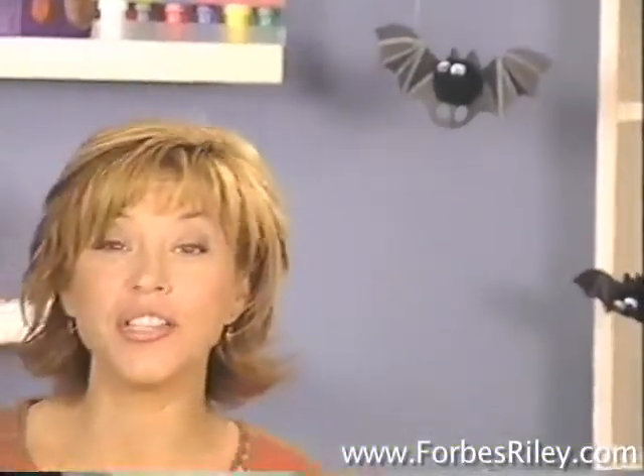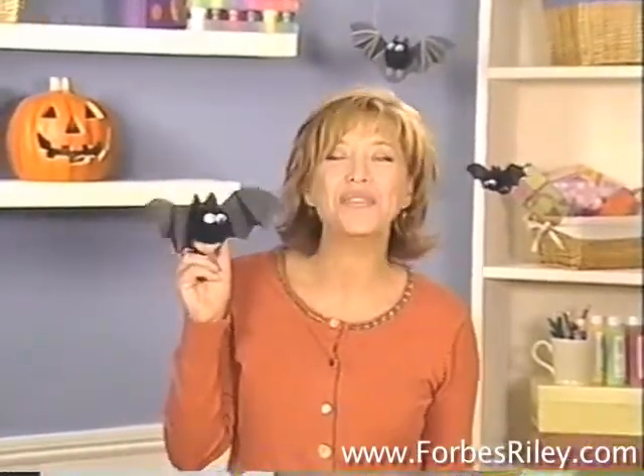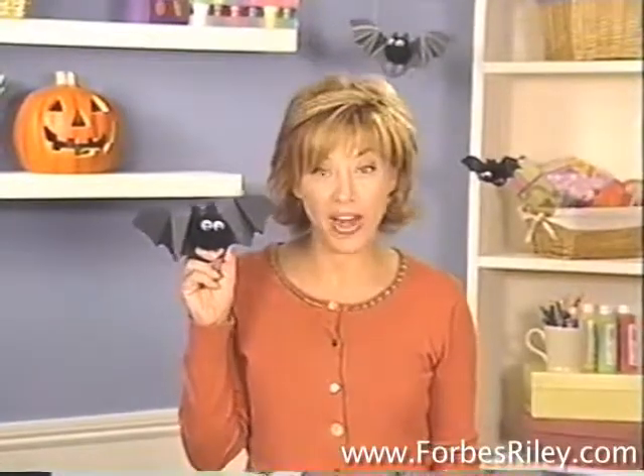Need an easy-to-make Halloween decoration that's also a party activity? Hi, I'm Forbes Riley at the Craft Table with Family Fun. These batty finger puppets will sure set a spooky party mood right off the bat.